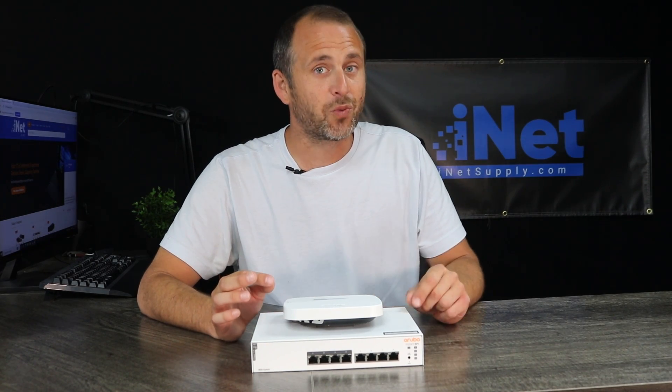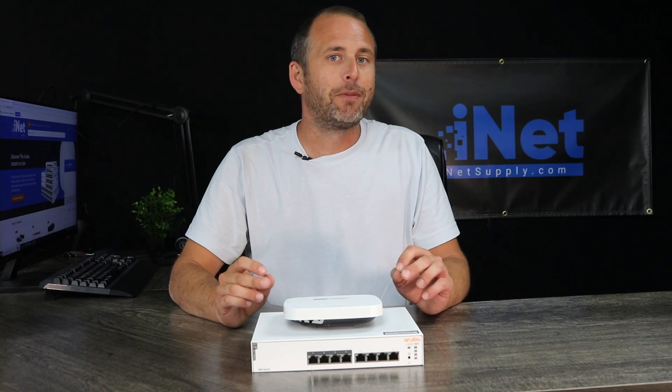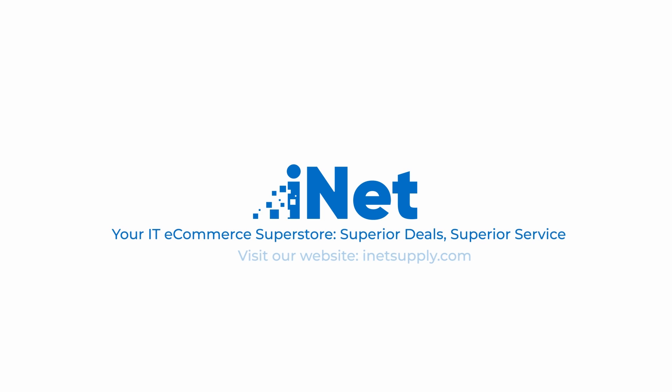For the first video, this is kind of where we draw the line. We're doing these in small portions, so we've had a lot of fun in the studio this week. But next week we will not be here — we will be at a testing site and we will be putting the network switch and the access point in action. Can't wait to see you there. Hope you tune in. Like, subscribe, comment, hit the notification bell — just stay engaged. From all of us here at iNet Supply, we want to thank you for tuning in today. Please check out our website, iNetSupply.com — serious deals, superior service.